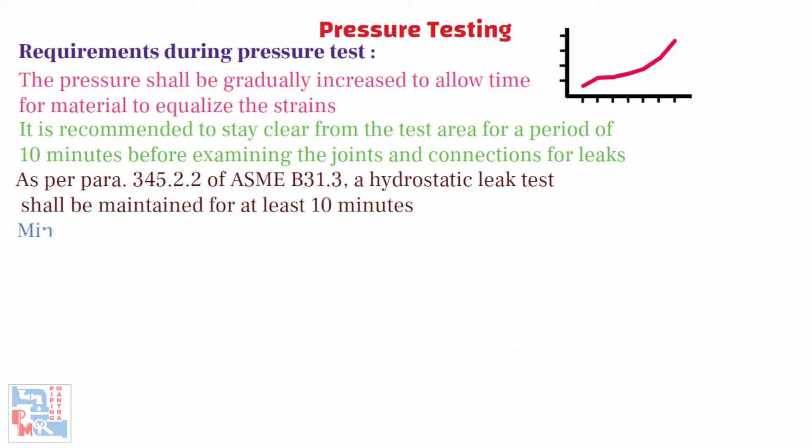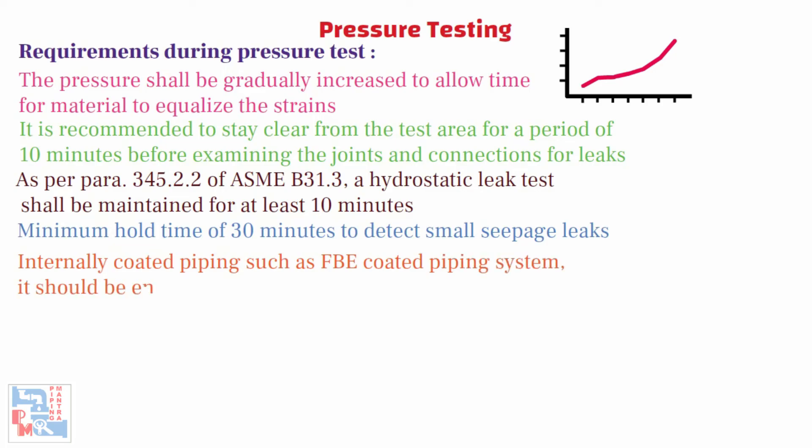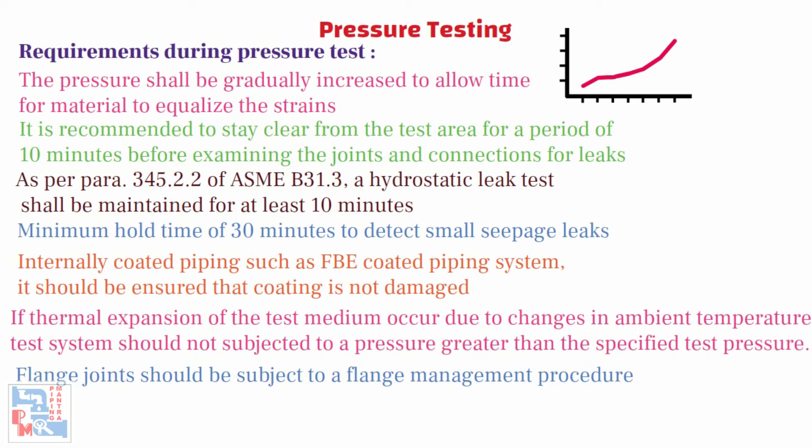Many company specifications prescribe a minimum hold time of 30 minutes to detect small seepage leaks and to permit a thorough inspection of joints and connections. For internally coated piping such as FBE coated piping systems, it should be ensured that the coating is not damaged when subjected to the full test pressure. When the test has to be maintained for some time during which thermal expansion of the test medium might occur due to changes in ambient temperature, the contractor should ensure that the test system is not subjected to a pressure greater than the specified test pressure. A flange joint at which a spectacle blind or blank is inserted to isolate other equipment during the test need not be examined for leaks; these joints should be subject to a flange management procedure and leak tested during initial service.